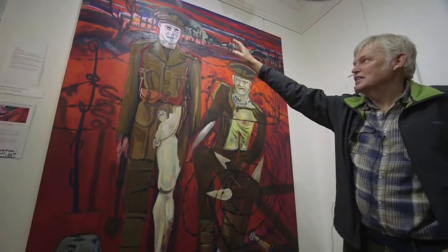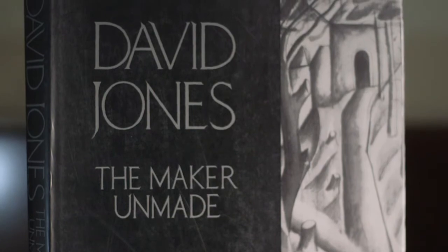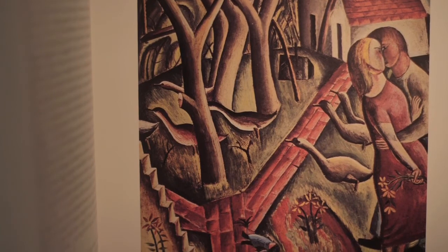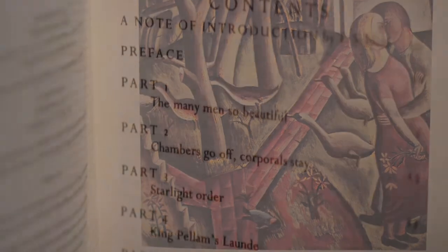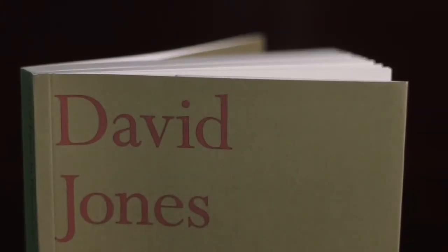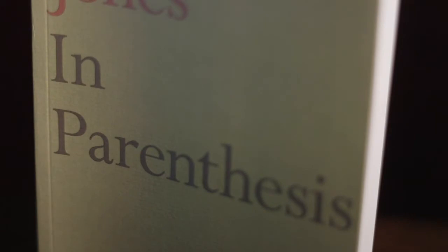I had always been interested in the First World War from when I did A-level history. I'd read Robert Graves' 'Goodbye to All That' and that made a very big impression on me — I was obsessed with Robert Graves. Then when I read the biography of David Jones by Derek Sheel, I discovered that David Jones had also written 'In Parenthesis,' which I'd never heard of before, but it's so gripping and so visceral — the actual experiences.